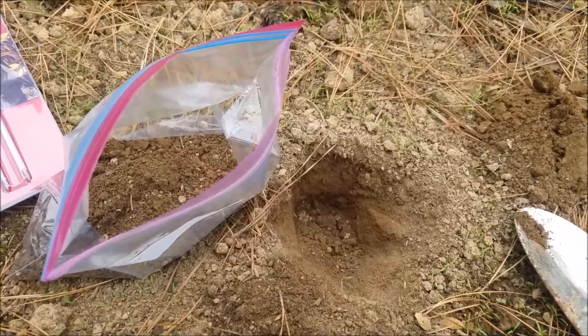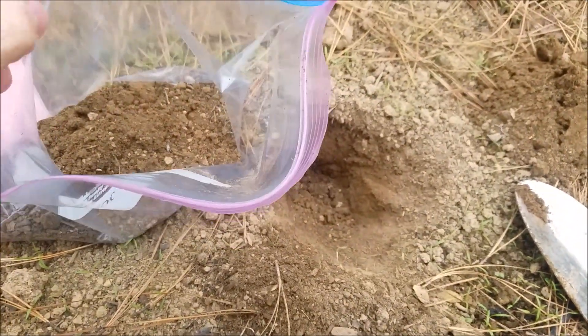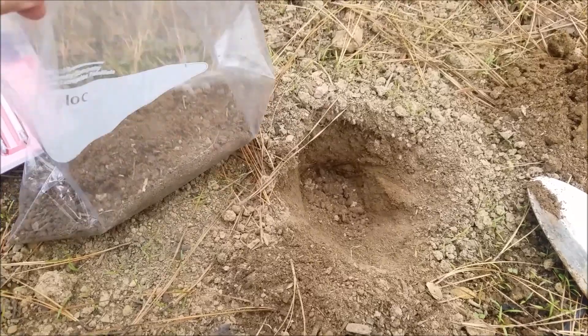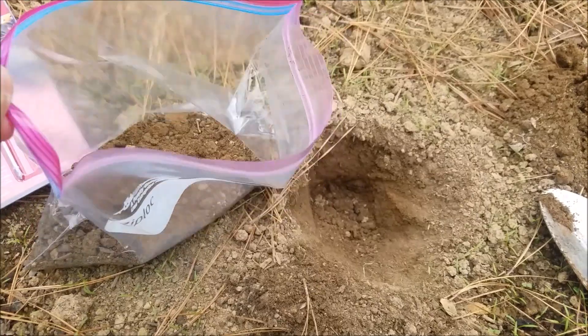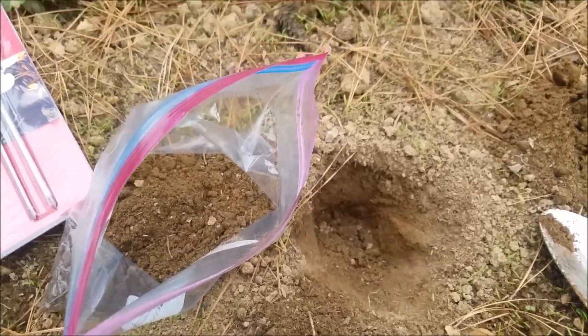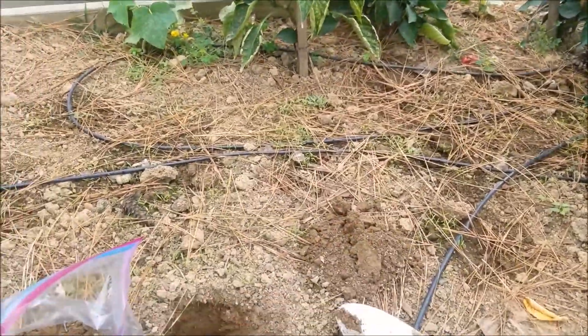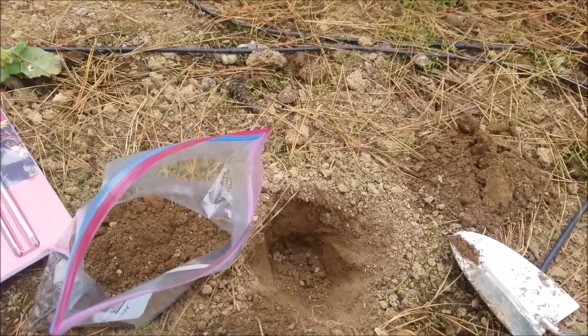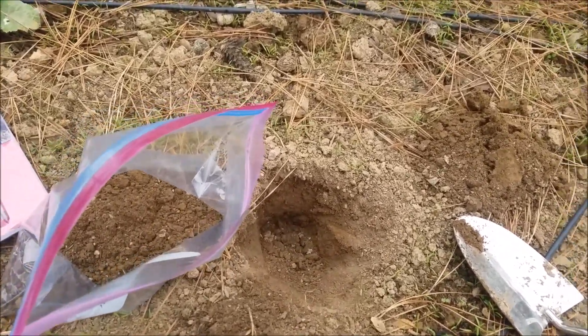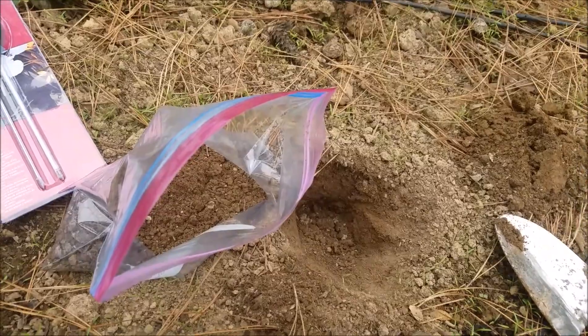In today's test I'm testing soil from my raised bed and also two other areas of my garden that will have different crops. I've collected a good amount of soil, which is what I'll take to the Extension Service. I'll also use a portion of that sample for the home tests. I go to different parts of the raised bed to collect several samples, and I do the same for the other garden plots, making sure to label each bag accordingly.